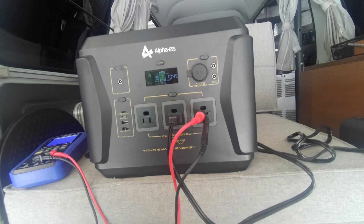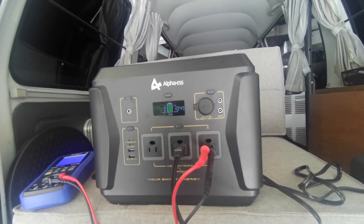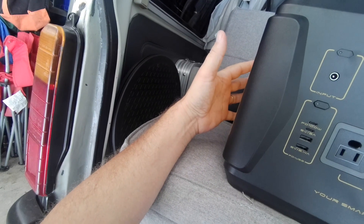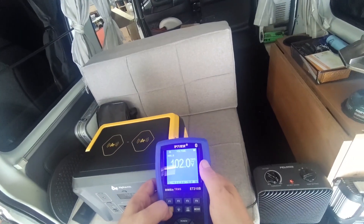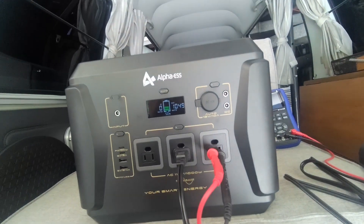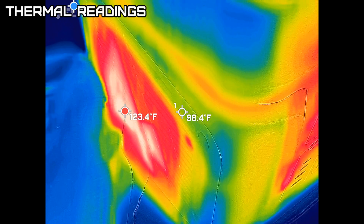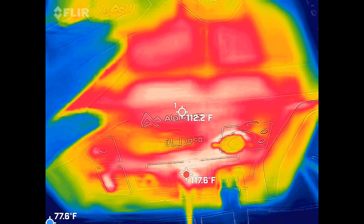It's almost not fair running it over the rated wattage, but we'll run it down anyway. At 60 percent battery after 23 minutes, 102 volts — it did warm up a little. Just hit 50 percent at 28 minutes — holding pretty good. Using the thermal meter, it looks like 122 degrees Fahrenheit where the fan is blowing out. The unit itself is definitely warm to the touch.